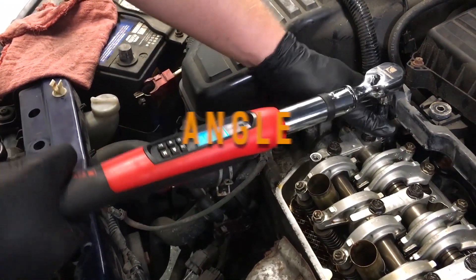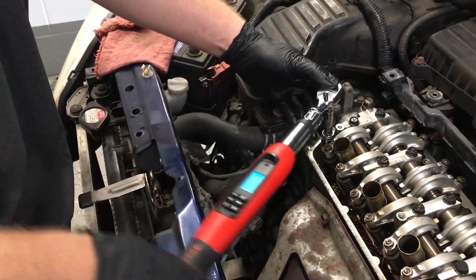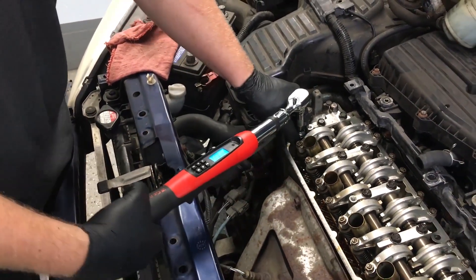The second mode is angle, for measuring angular rotation, which is used to stretch a torque-to-yield bolt to the required clamping pressure, as when tightening head bolts.